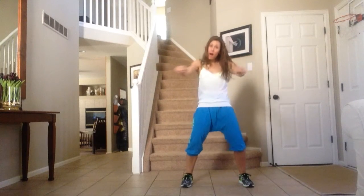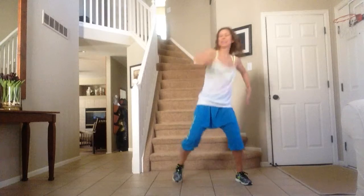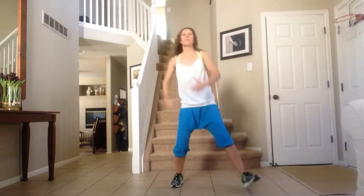Out, out, pump, pump. V-step up, shoulders.